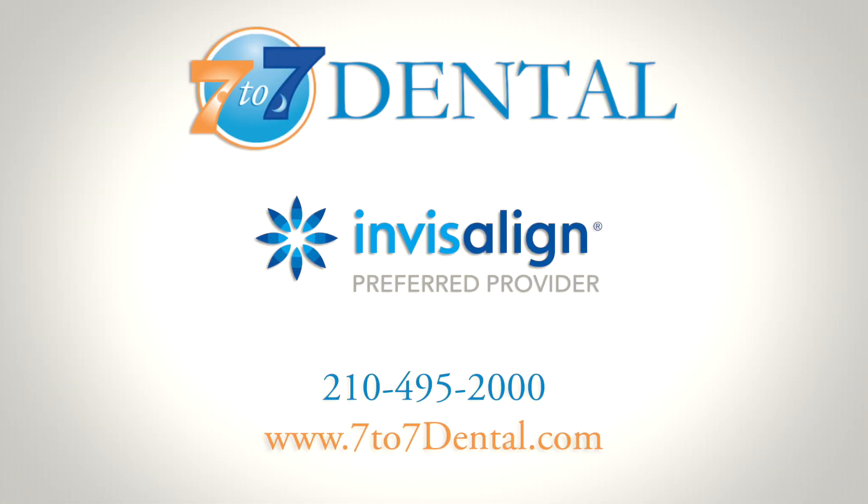If your aligners are lost or damaged, it's important to contact us right away. This is why we recommend keeping your previous set of aligners as a backup set. With proper care and attention, your Invisalign treatment will lead to a healthy and beautiful smile. Thank you for entrusting 7 to 7 Dental with your Invisalign treatment.